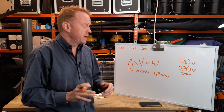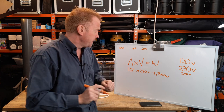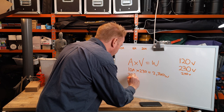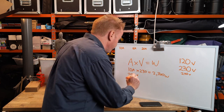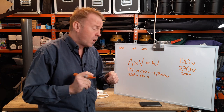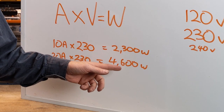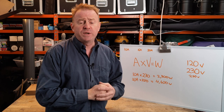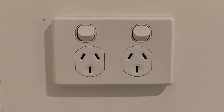Let's put a different value in. Let's go 20 amps, because that's what the circuits are in my house. So 20 amps times 230 volts equals 4600 watts. Now, I can run 4600 watts in total off a 20 amp circuit, but that doesn't mean I can run a 4000 watt light — I'm limited to the output of my individual power outlets.